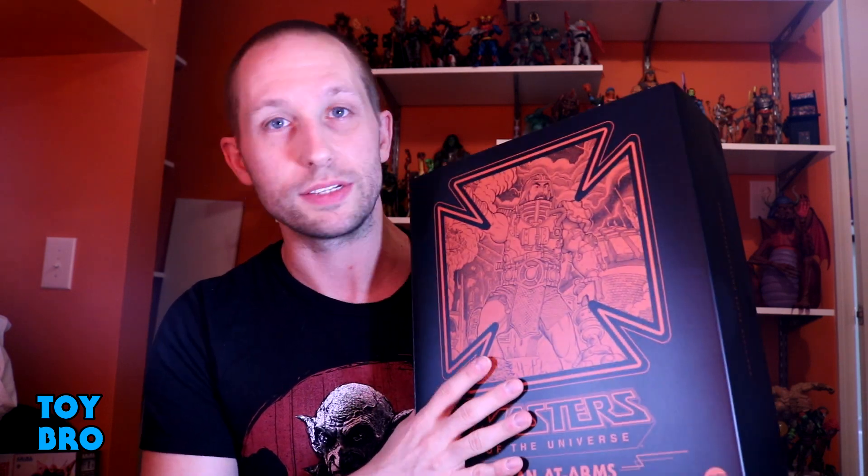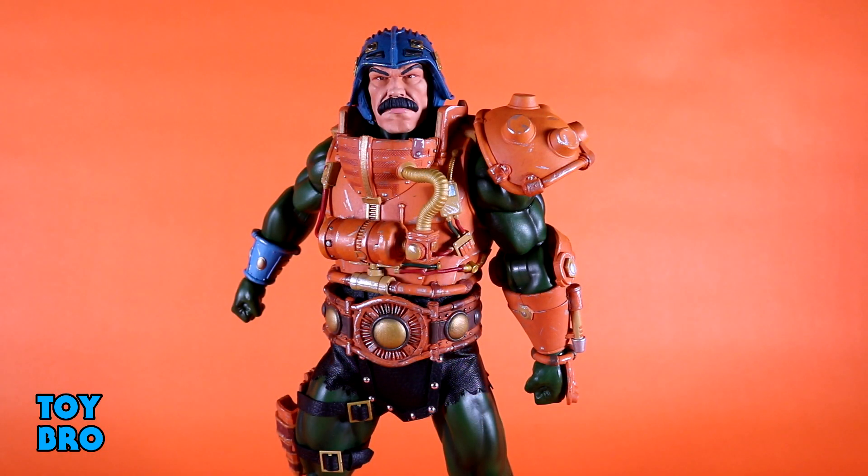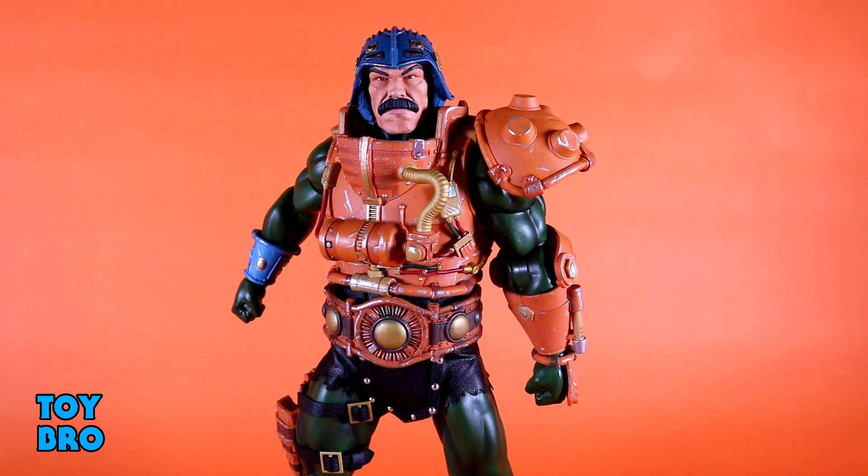Here he is out of the package — the Mondo 1/6 scale Man-At-Arms figure, probably one of my more anticipated figures for a while. Visually speaking he's quite striking and the overall package is really well crammed. He is familiar territory when it comes to construction and articulation, basically He-Man with a bunch of armor on him, which makes perfect sense from a toy-making standpoint. It does present a few issues when it comes to moving him around — not hugely negative, just the reality of a figure with a lot of armor.